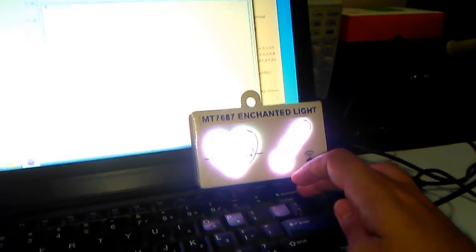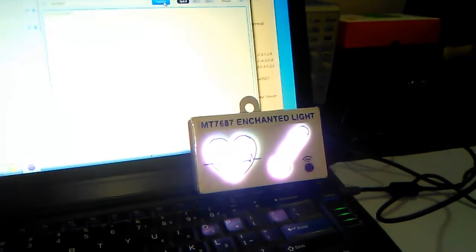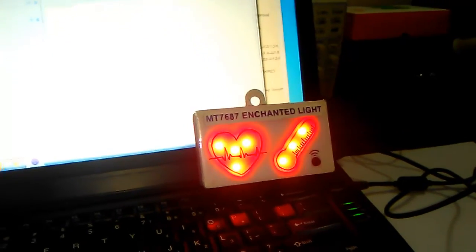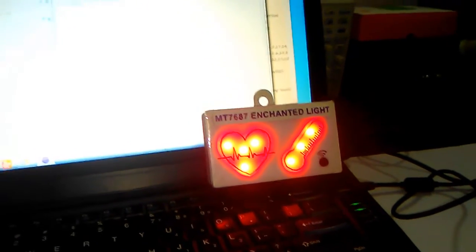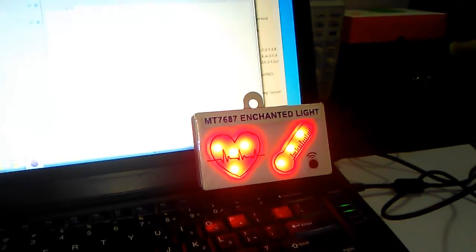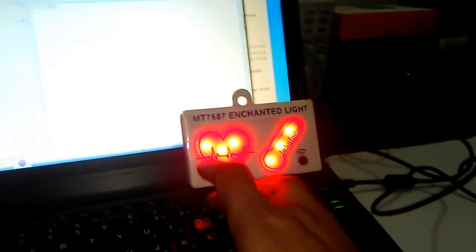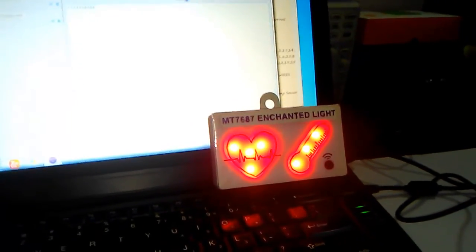Now when you wear the chest strap again, the information is sent and both LEDs will become red because heart rate and body temperature are both above the threshold. Now let's say the heart rate becomes normal — so the heart rate indicator will become green.